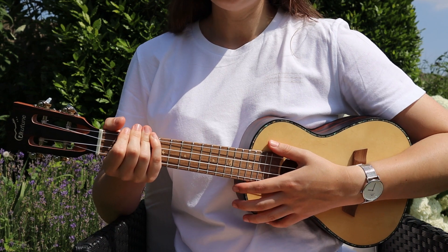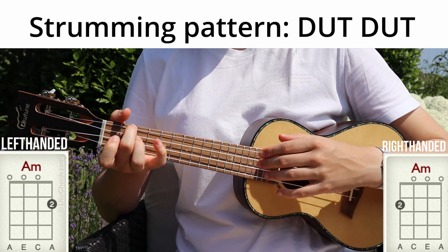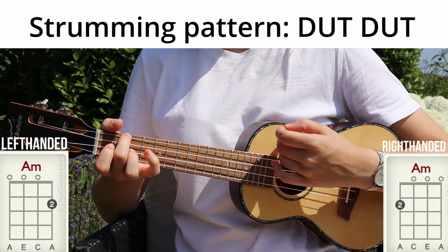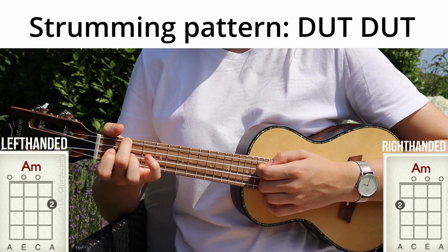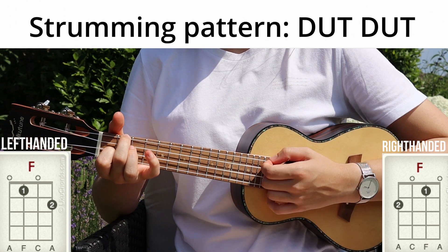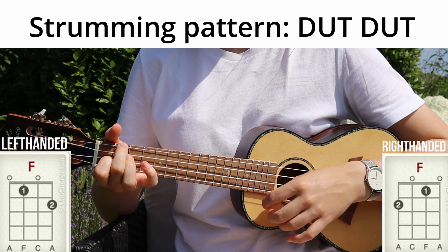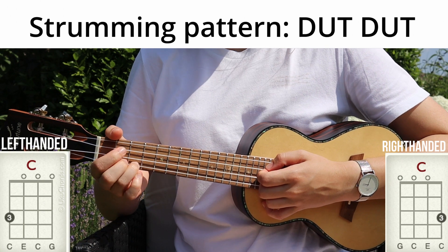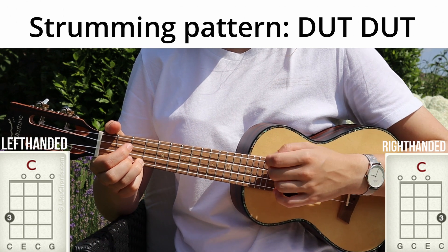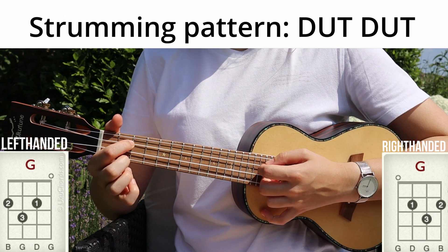So now we can play the chords with the strumming pattern. So A minor, F major, F major, C major, and G major.